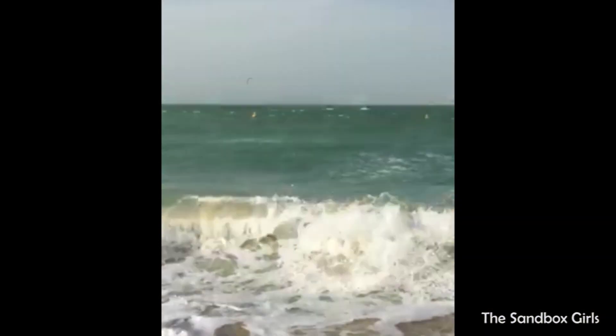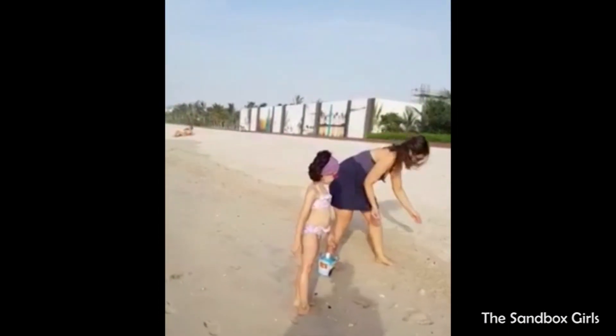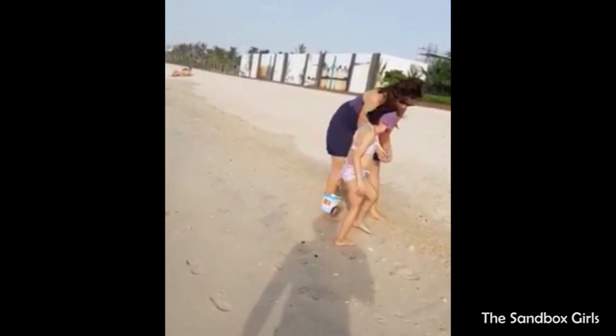We love the sea and one of our favorite activities while on the beach is collecting shells. So we decided to use these shells to make a piece of art.